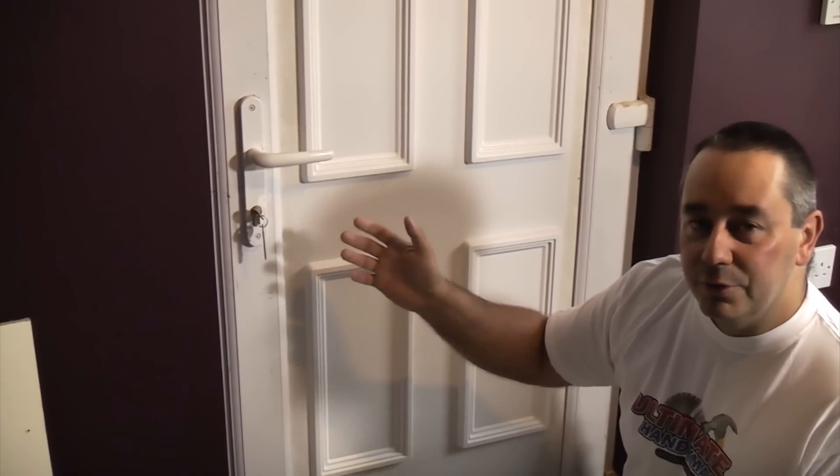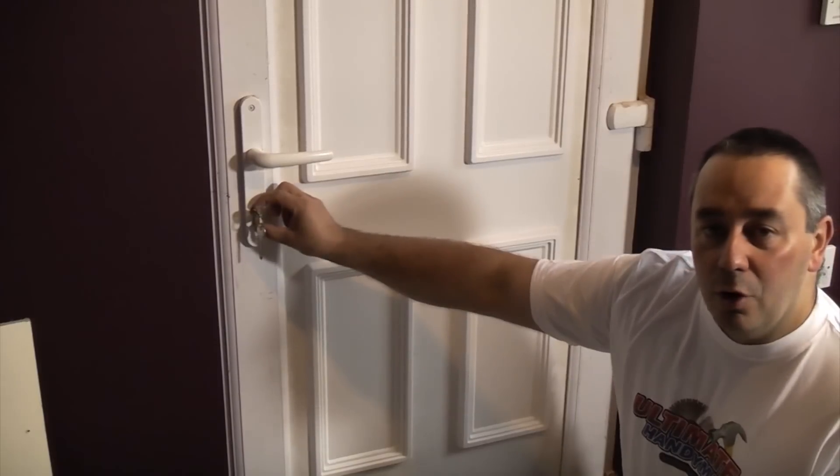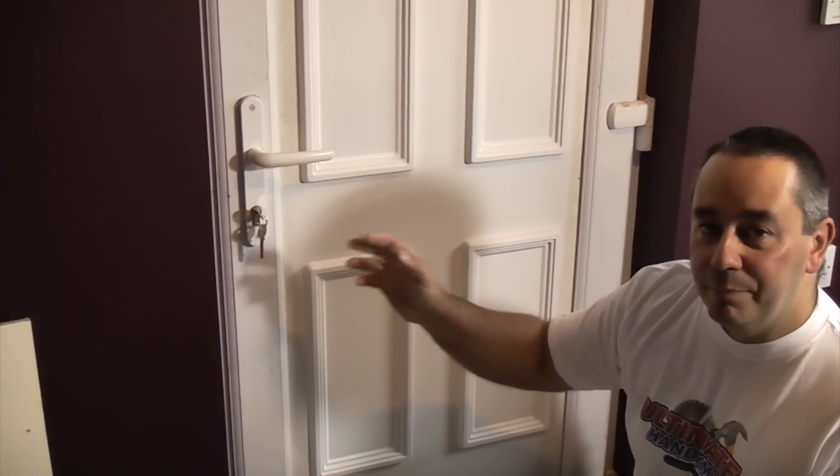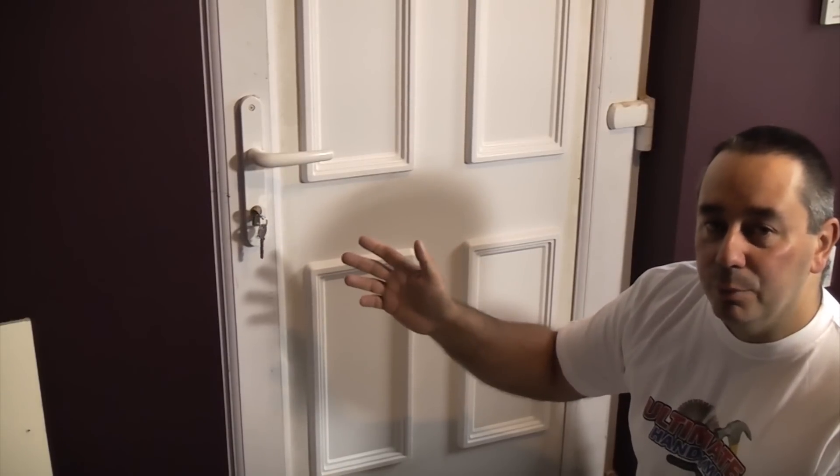It takes a matter of seconds. So with this lock we're going to actually improve the security by fitting a new iSecurity lock to it — one that can't be snapped and can't be bumped.